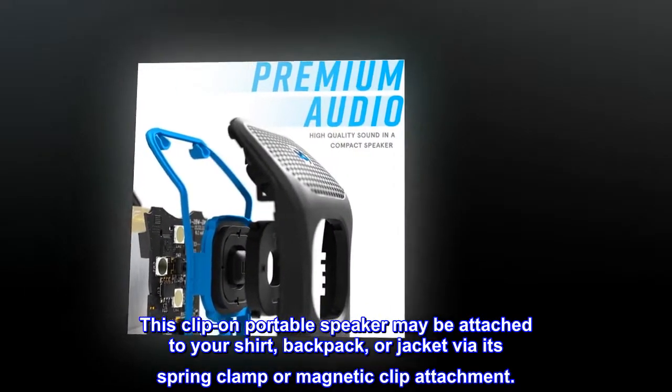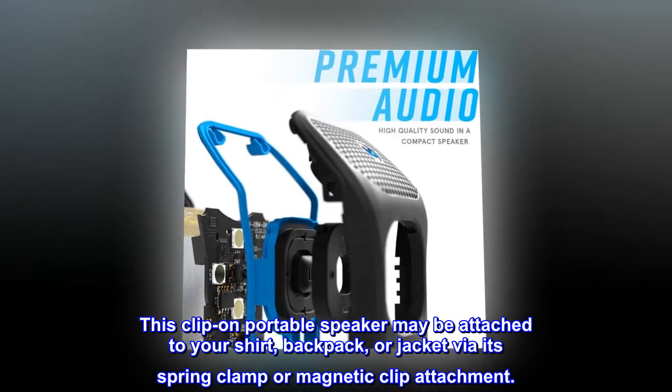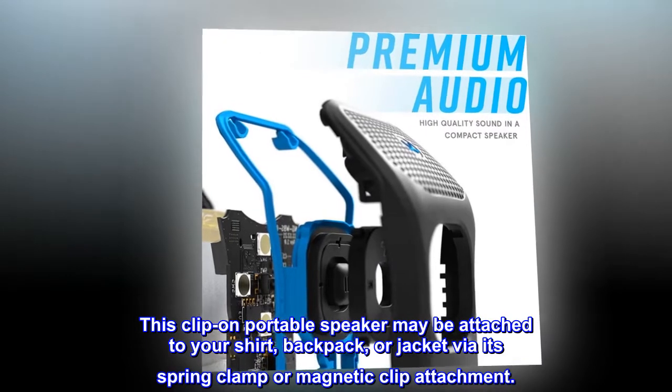This clip-on portable speaker may be attached to your shirt, backpack, or jacket via its spring clamp or magnetic clip attachment.